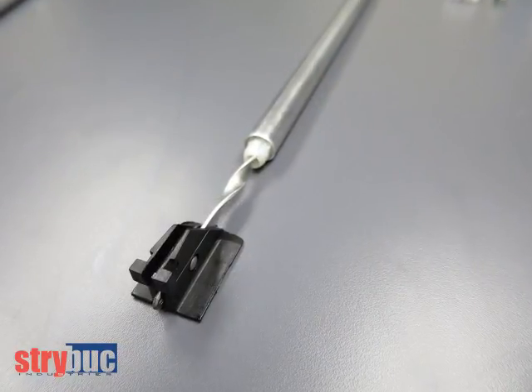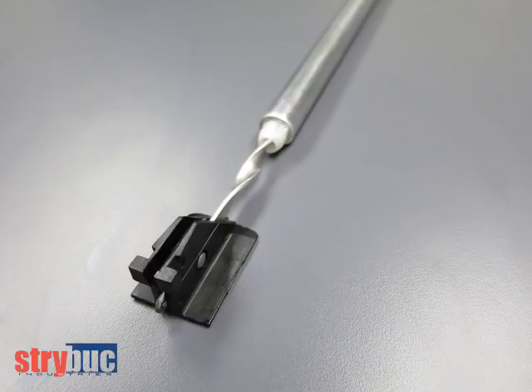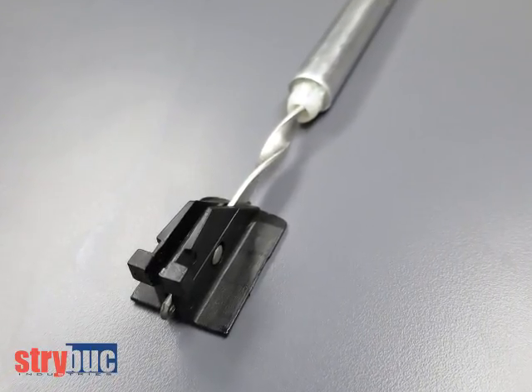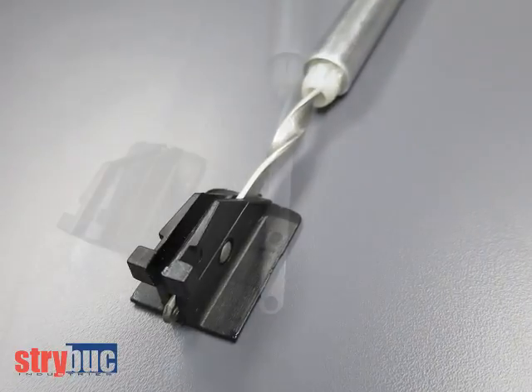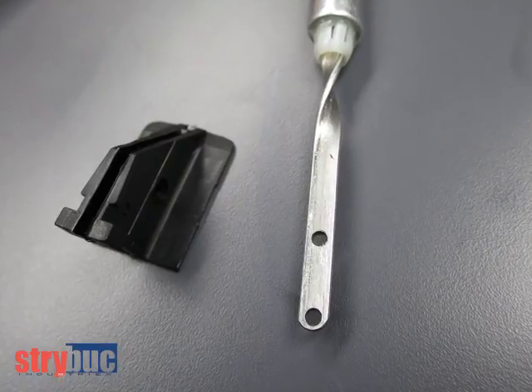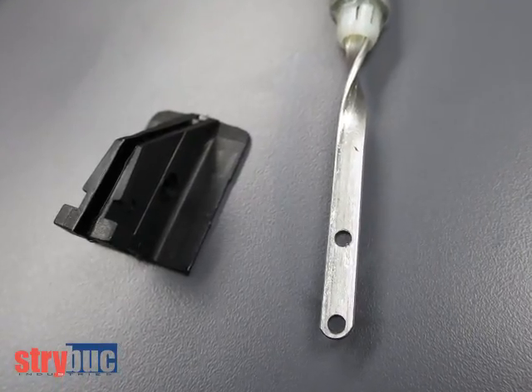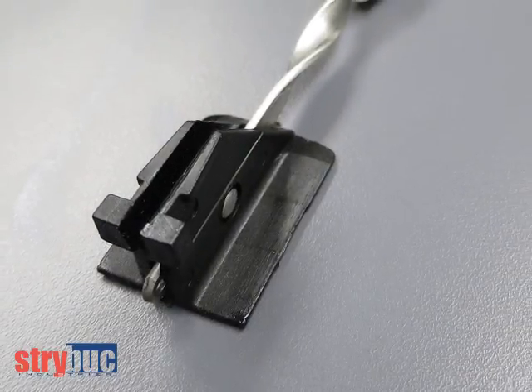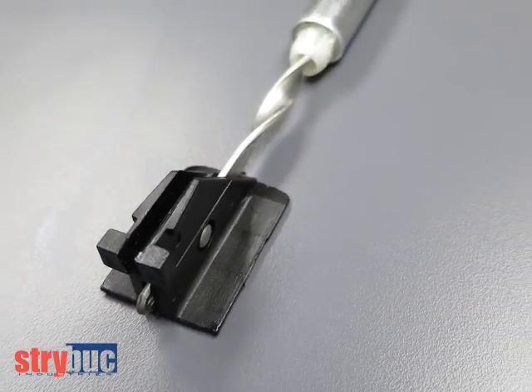Our 72 series balance is a 5/8 inch balance for a non-tilt window that has a plastic end riveted into the end of the rod. The plastic end is either white, which is a 72-500, or black, which is shown here, which is a 72-501. The 72 series balance needs one of these carriers attached to it.